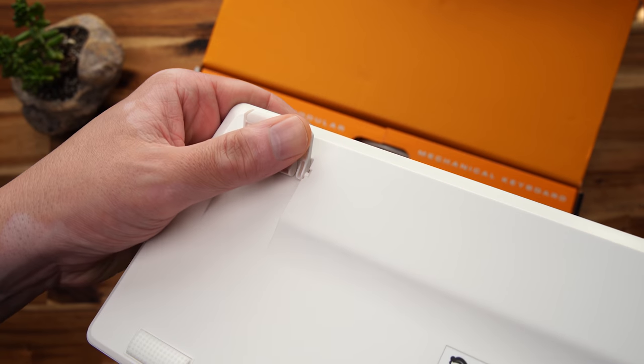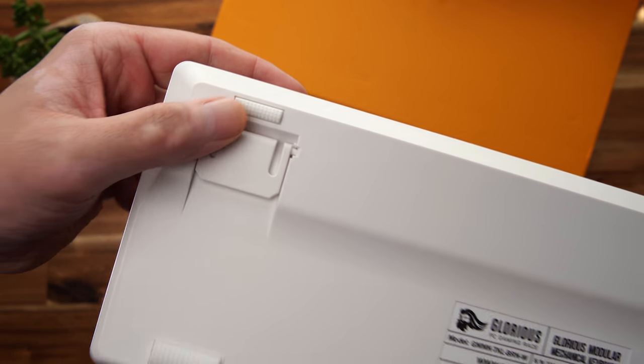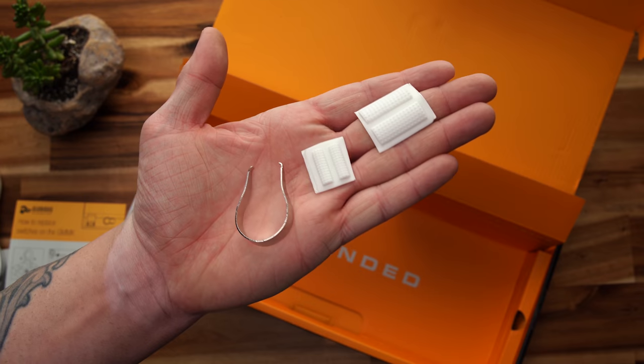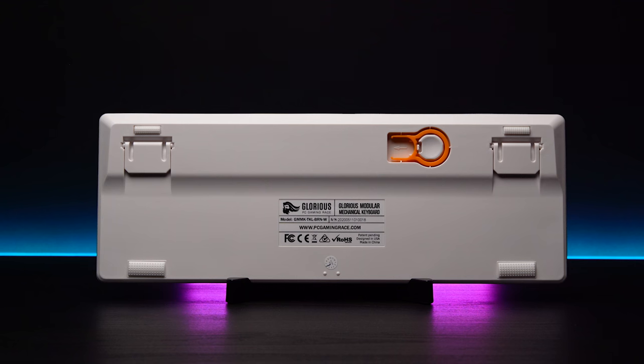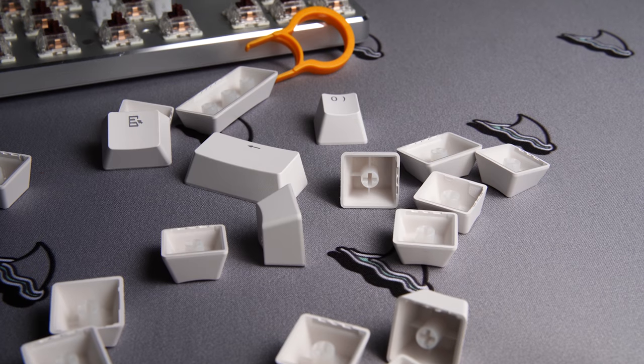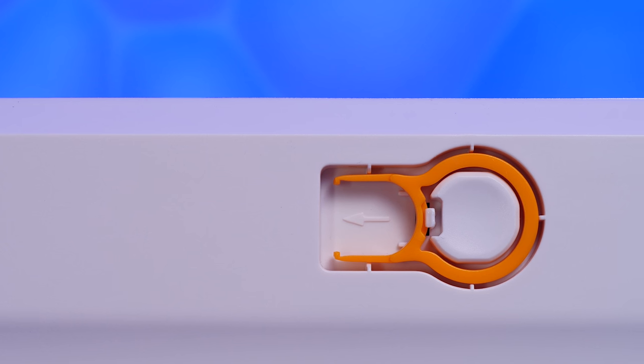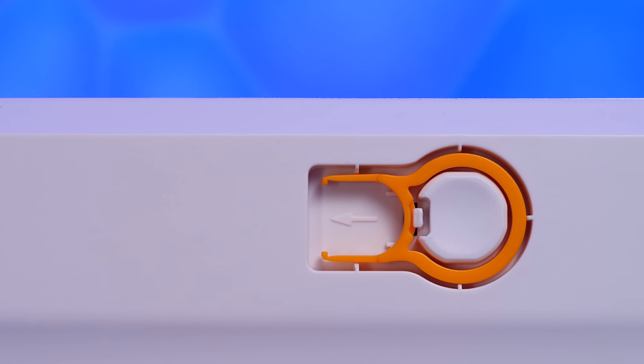The feet feel pretty low-end but should be fine for what they are. The board doesn't move around on the desk at all, regardless of the surface or whether the feet are flipped up or the board is run flat. Extra feet are included in the box, and you do not have to remove the feet to disassemble the board. You also see a keycap puller integrated into the frame itself — it's cool, but it's likely still included because it's cheaper to continue including this plastic puller than to redo the tooling for the bottom portion of the board.